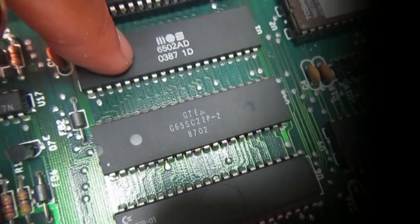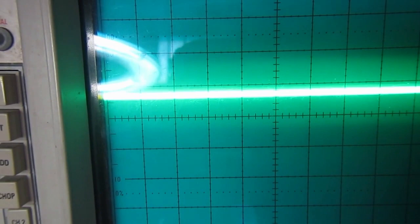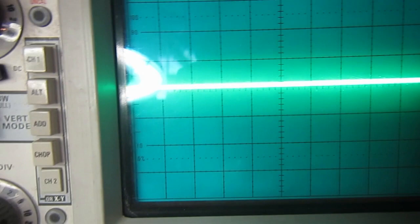The problem we see is address line A15 from the 6502 is not at either 0 or full 5 volt level. So there must be a problem there.